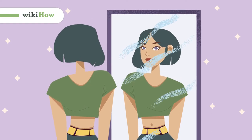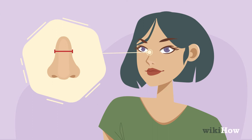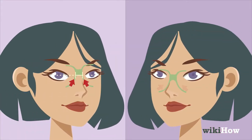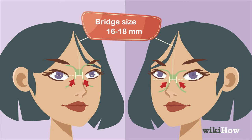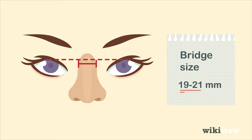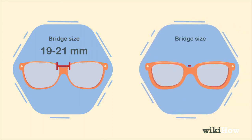To measure your face for glasses, start by looking at the bridge of your nose straight on in a mirror. If it sits level with or below your pupils, your bridge size is in the 16 to 18 millimeter range. If it sits above your pupils, your bridge size is 19 to 21 millimeters. Keep in mind that you'll need to size up from your normal bridge size when buying glasses with a thicker frame.